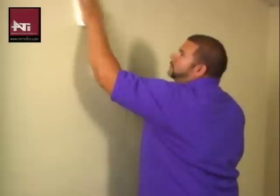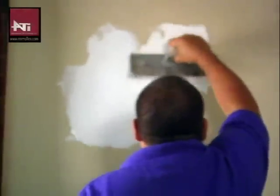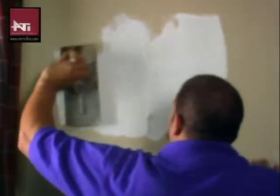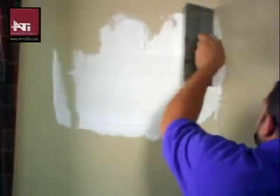and free from dust, grease, wax, and other particles. For this installation we will be using a trowel on adhesive with a V-notch trowel. Miraflex wall panels should be installed from left to right, making sure the small flats of the panel are to the top and right.